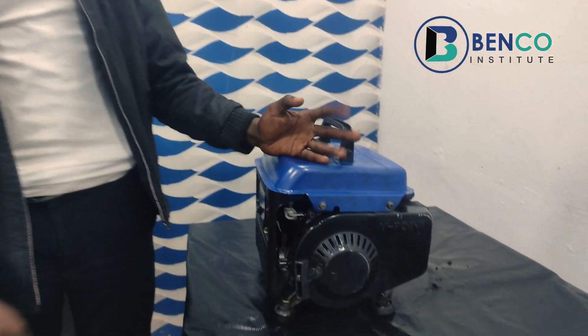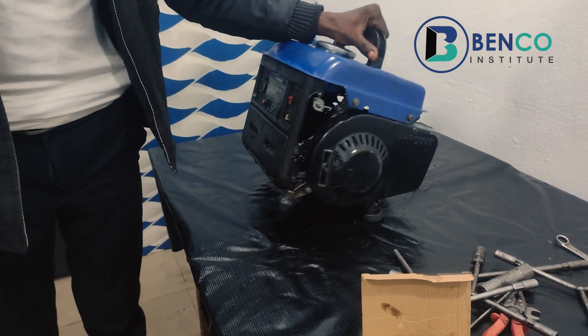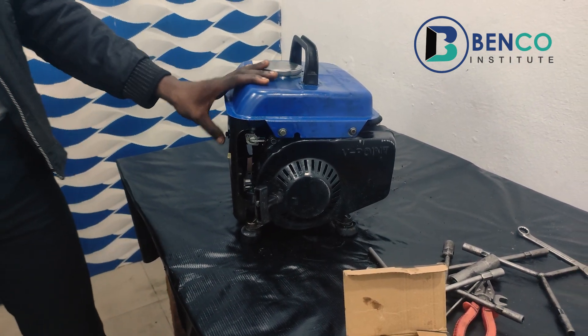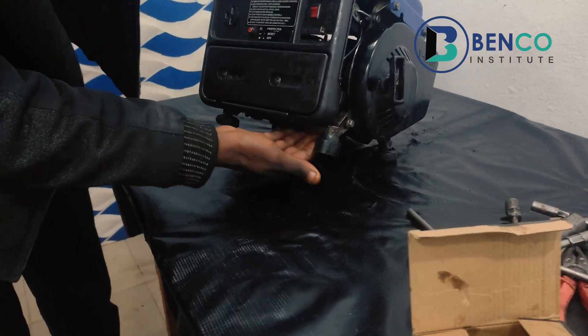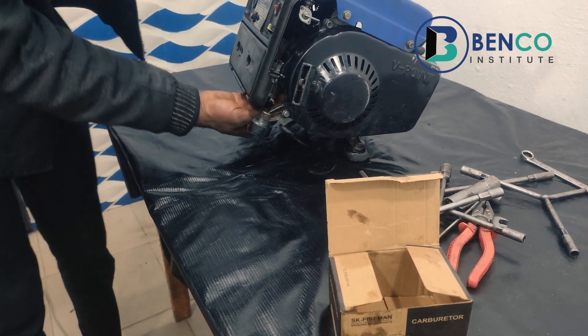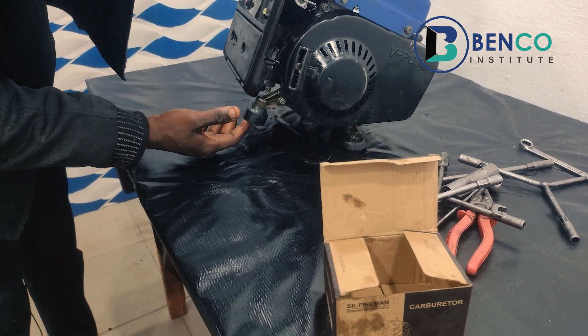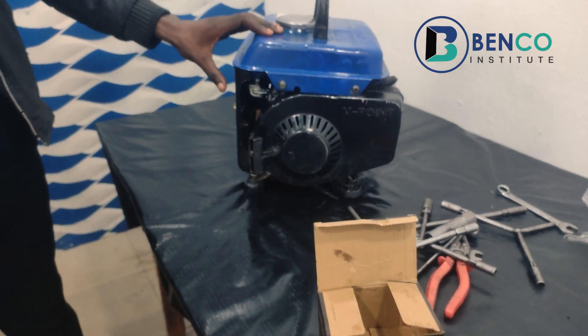We've successfully installed a brand new carburetor. Just a recap: we got a complaint from our client that the generator sometimes refuses to come on, starting is difficult, and sometimes after it comes on the generator floats and eventually goes off. Sometimes before coming on, there is always fuel at the bottom of the generator from the carburetor. Knowing that the only reason for fuel to come out from this part of the generator is when the carburetor is faulty, or perhaps when the hose is blocked — we checked the hose and found it was fine — we proceeded to change the carburetor.